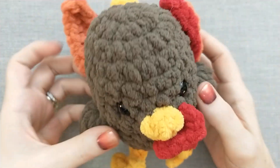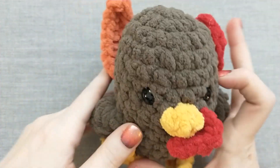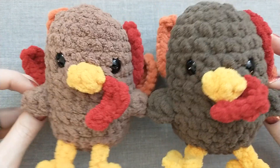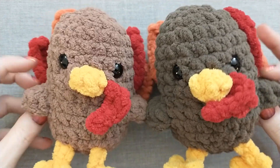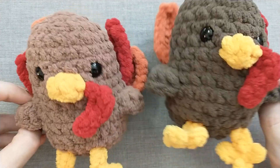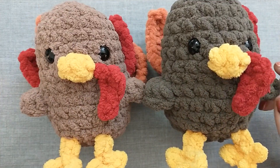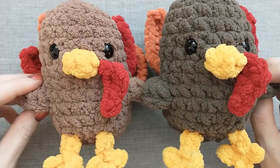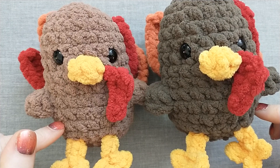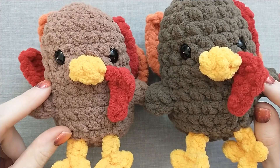Just in time for American Thanksgiving! There's a little bit of a size difference because of the different yarns I used and I think that's working out just fine — we did it, we are all done! Leave a comment and let me know how your turkey turned out and what yarn you used. I hope you had as much fun as I did hanging out today and I will see you in the next tutorial, bye!